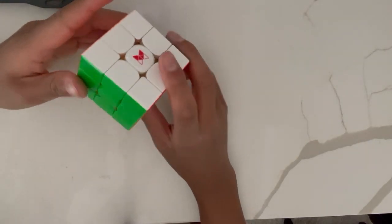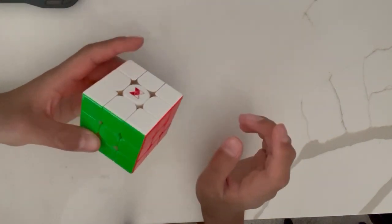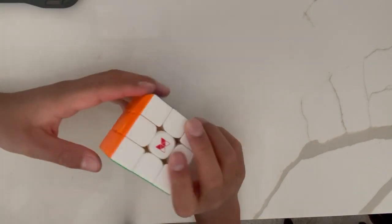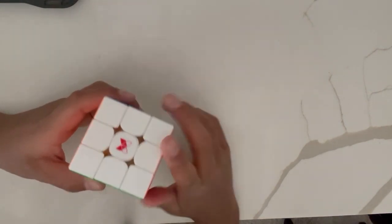Hey everyone, it's Ryan from Simply Duo, and today I will be showing you how to solve the white cross on the Rubik's Cube. But before I show you how to solve the white cross, make sure you watch the videos before this in the How to Solve a Rubik's Cube Beginner Methods playlist, because there are some things you need to know to understand in this video. Anyways, let's get started.